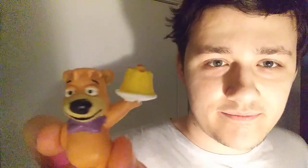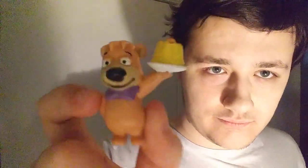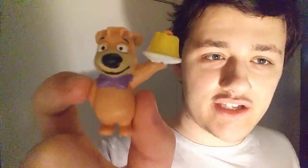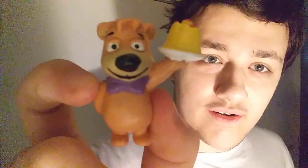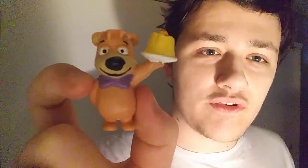Same thing for the Boo Boo one - it says the same thing, but I'm not gonna show it, but here it is. The highest quality you'll ever get of these figures on YouTube right here, with someone revealing them.